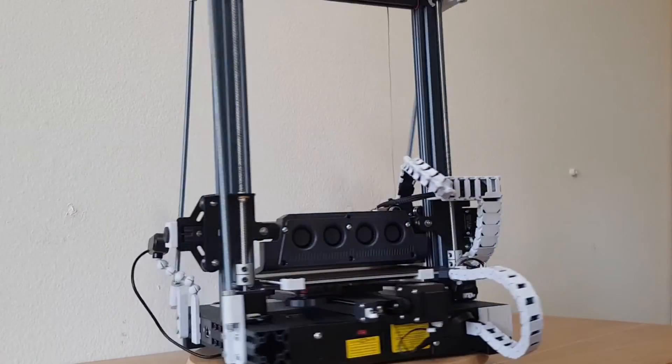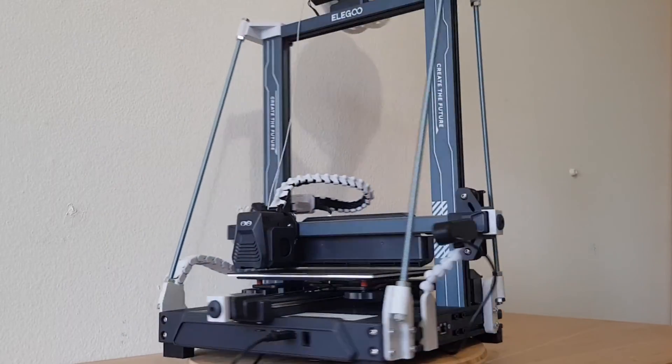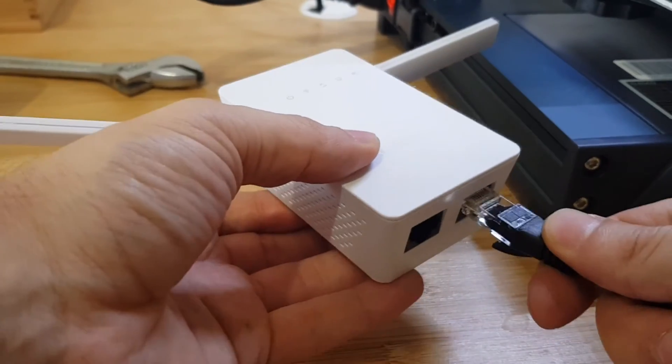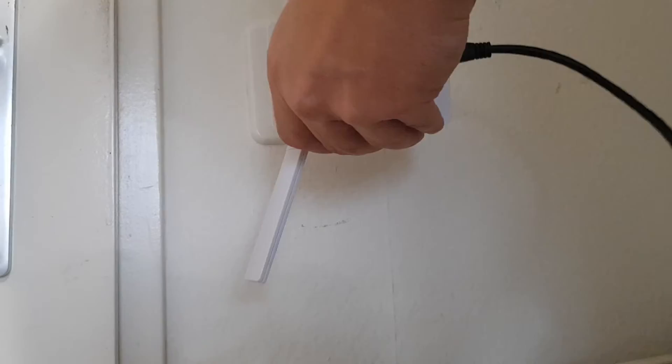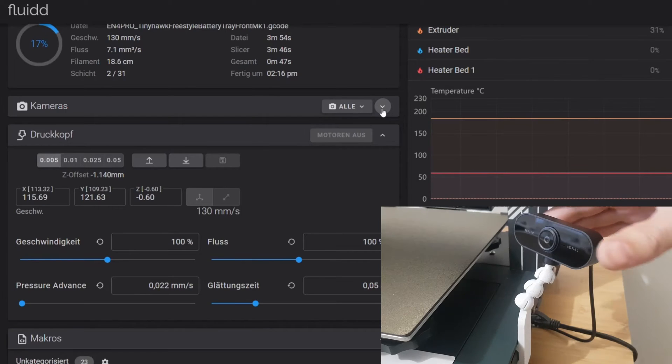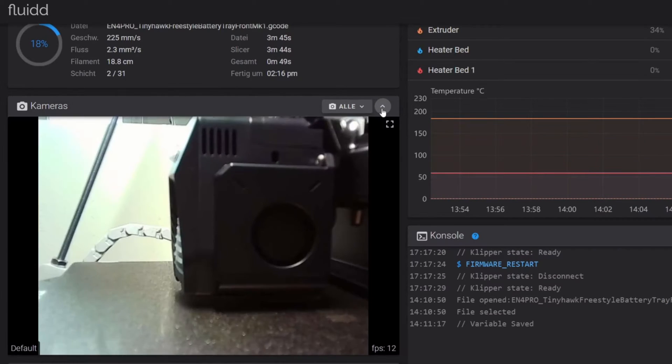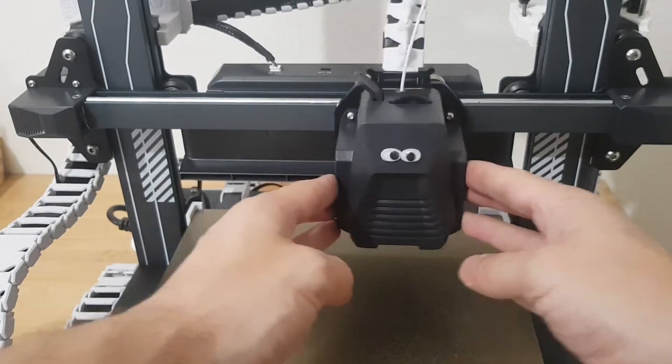Hey folks, this is part 3 of the Neptune 4 upgrade videos. In case you missed the other ones, we printed several upgrades and modifications so far. We also connected the printer to Wi-Fi so we can use Clipper, and we added a webcam so you can control and monitor the printer from the couch. So we have already made a lot of useful modifications.